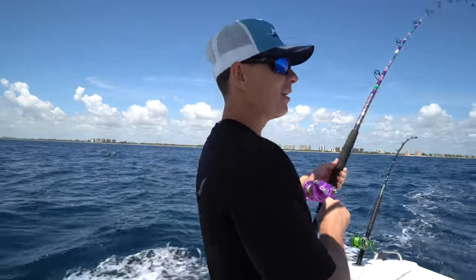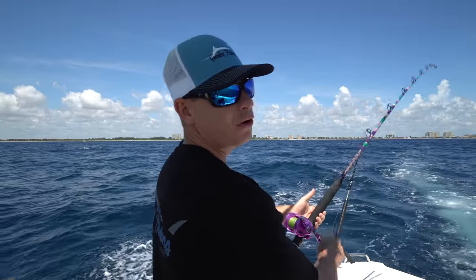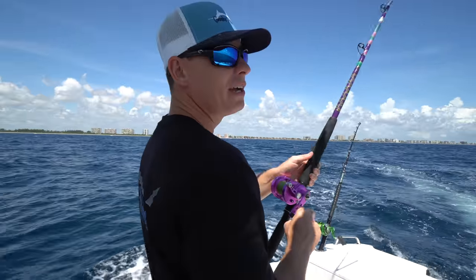The seaweed today is horrendous - it's really bad. It's not good for trolling because you constantly have to clear your lines and make sure you don't have seaweed on your lure or your planer. There is a fishing tournament going on today, so trying to troll planers around boats that have three kites up with nine lines on kites and at least three flat lines out is also pretty challenging.